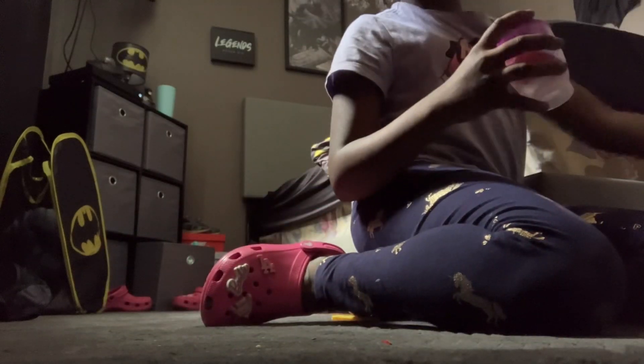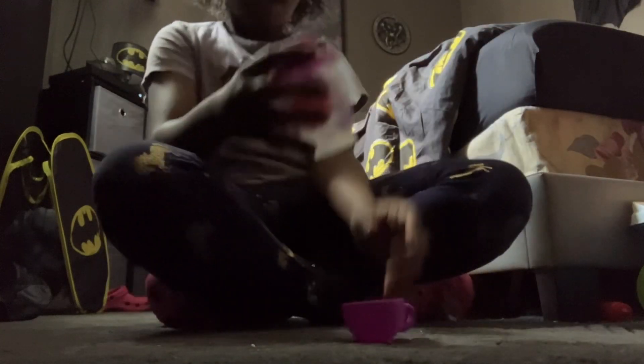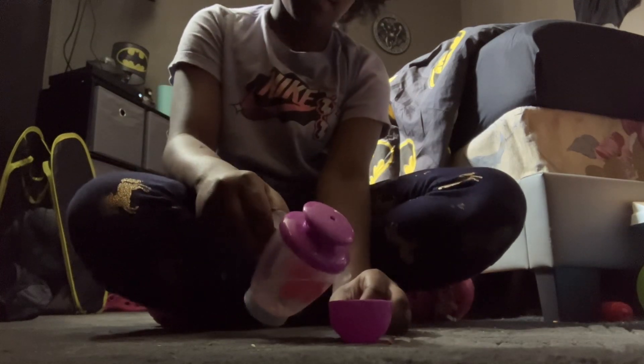Who wants a strawberry drink? I know I do. I just want a strawberry drink. And then we're gonna have to pour the strawberry drink in there.